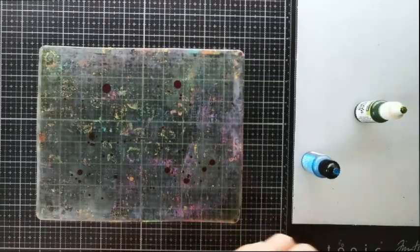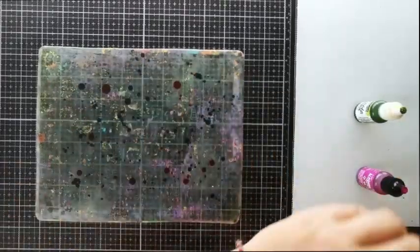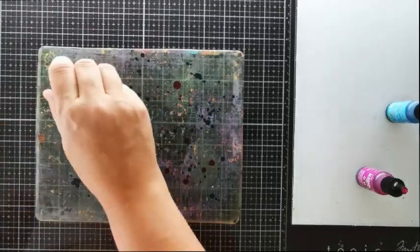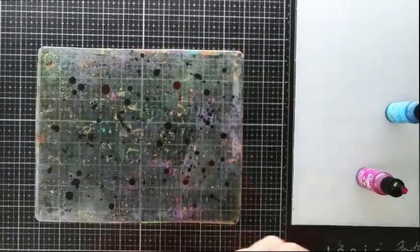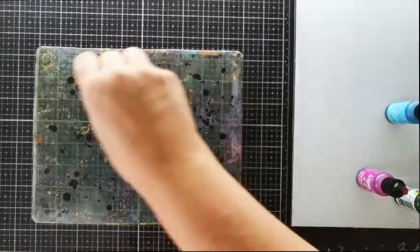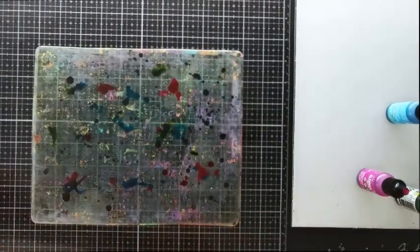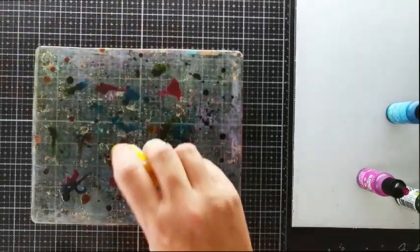Start adding drops of the 3 colours all around your gel plate, but don't try to cover it completely because we're going to make the ink move shortly. You can add a little bit of blending solution at this stage or you can just do it later on, it's up to you. If you like, you can add a 4th colour in some of the gaps — I'm choosing yellow here because it goes well with my 3 other colours.